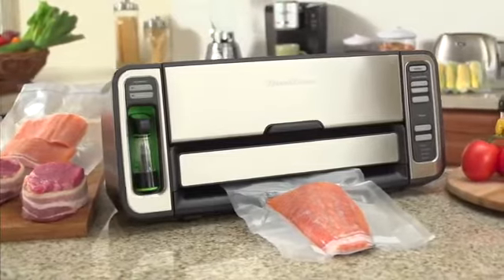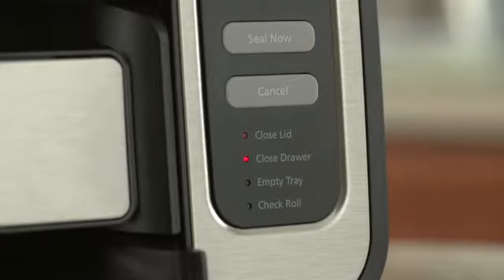Why throw away expensive meat and fish when you can save it with a FoodSaver system? Eliminate guesswork with the FoodSaver vacuum sealer.